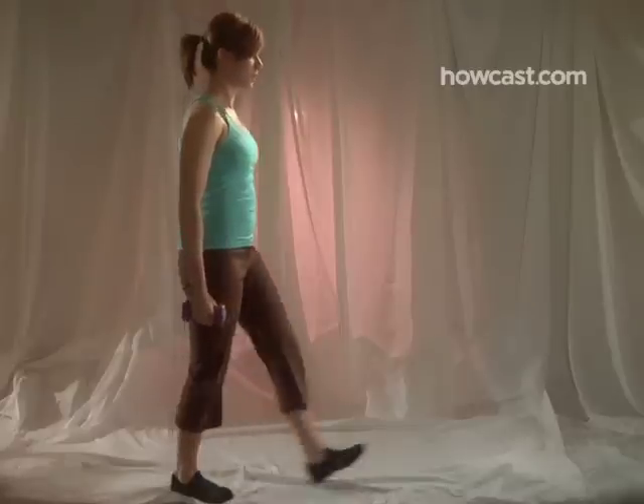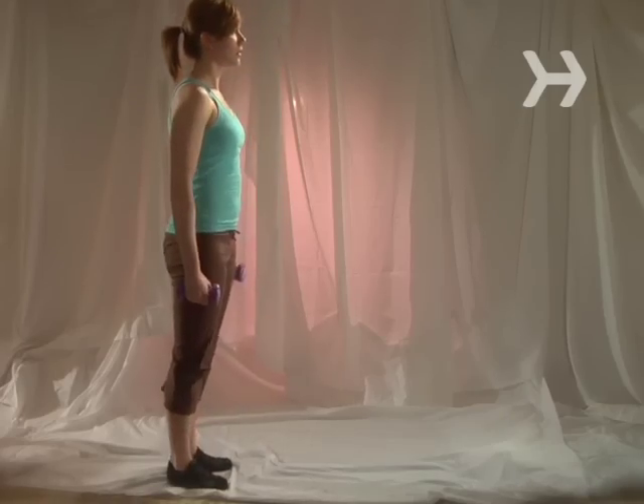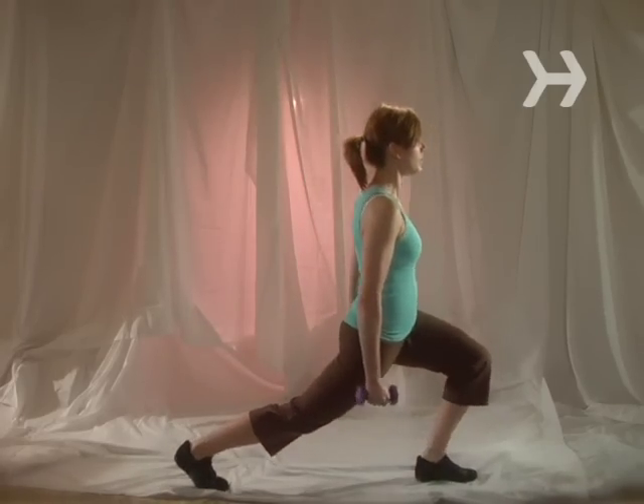Step 11. Work your legs with lunges. Stand with your feet together, a dumbbell in each hand. Slowly lunge forward, then return to the original position. Do this 12 times. Do three sets.